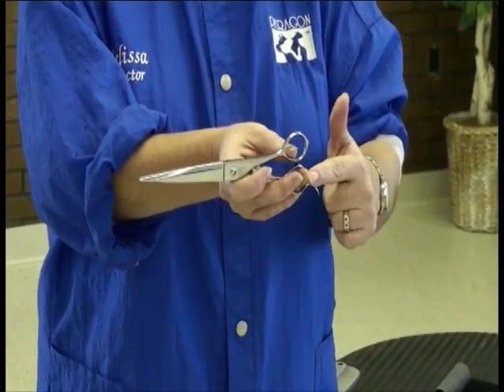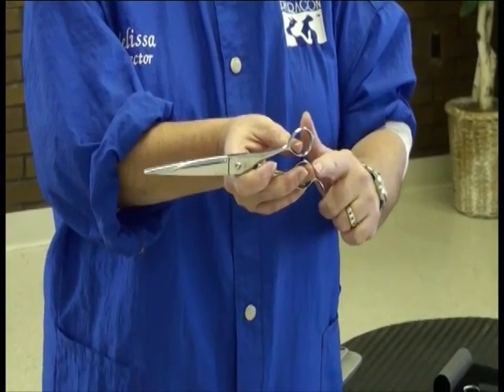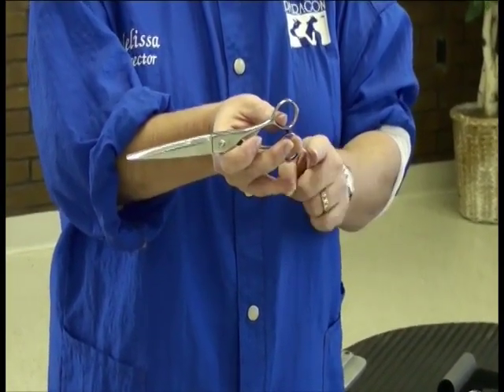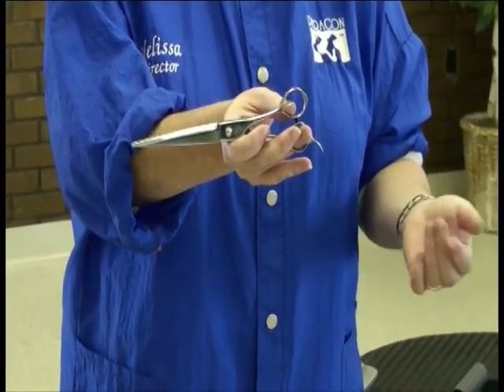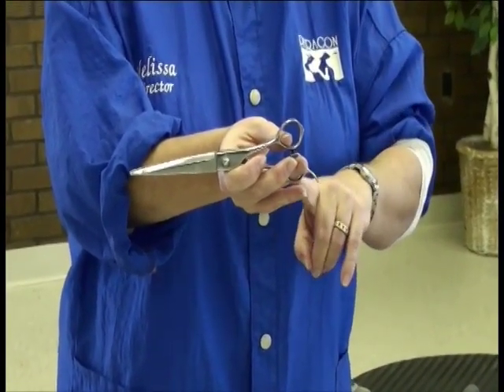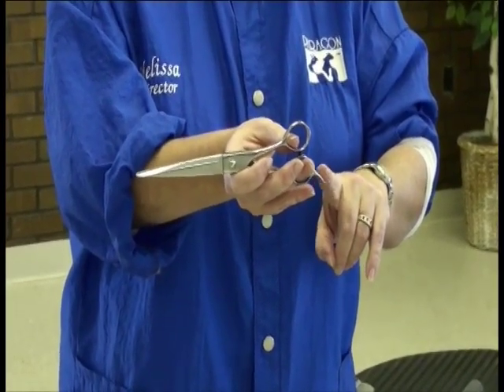My ring finger is inserted into the lower ring of the shear. This is called the tang, and as you can see, my pinky doesn't even come close to the tang. It just depends on the size of your hand — it doesn't really matter if you can reach that tang or not.